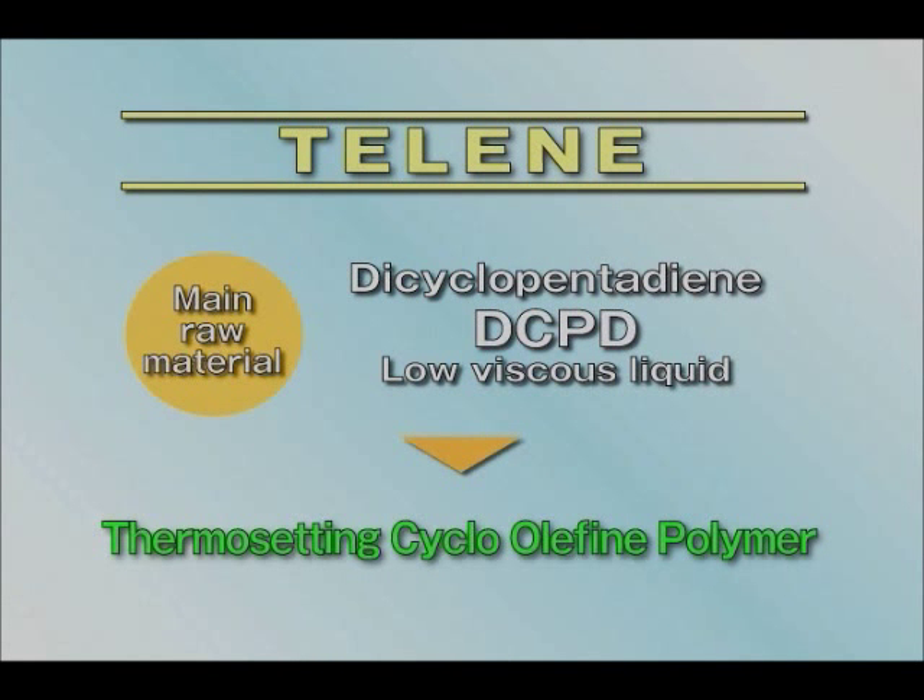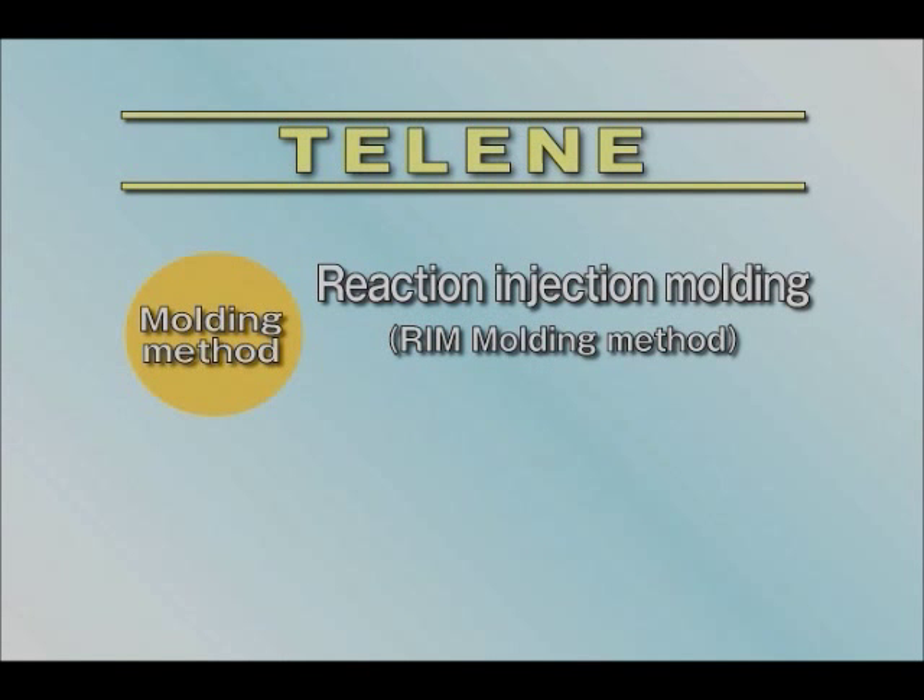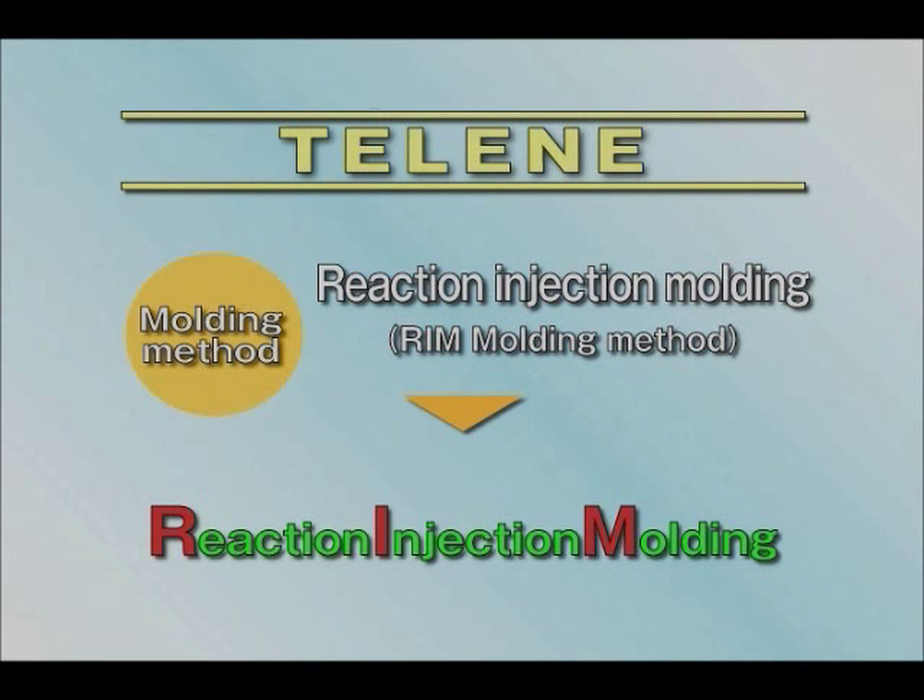Telene is the product name of a thermosetting polyolefin resin made mainly of DCPD, an extra-high-purity dicyclopentadiene. The processing method to bring out the most of this material is RIM, Reaction Injection Molding.